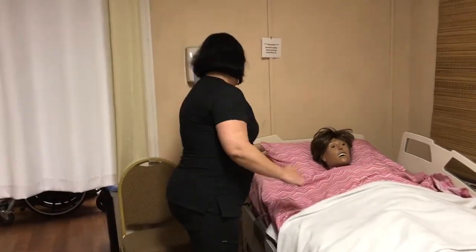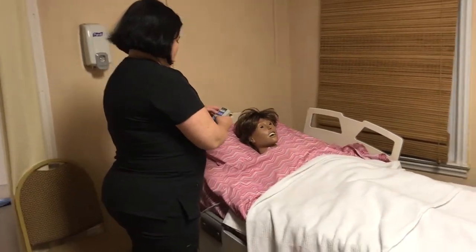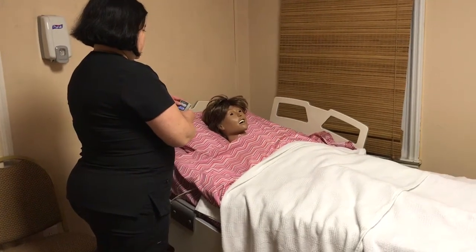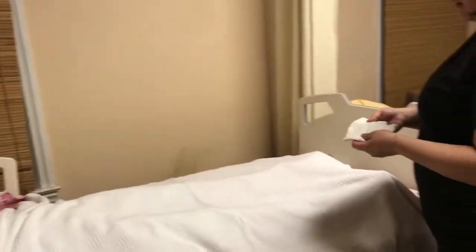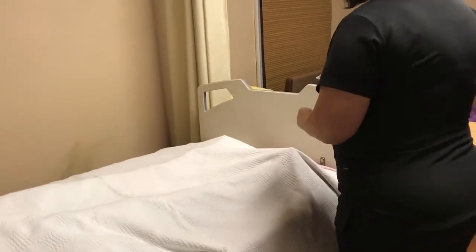We're going to adjust your bed to a comfortable working position, making sure that you are supine in your bed. According to your care plan, you wear a large knee-high stocking that's been measured by the nurse by the circumference of your calf.